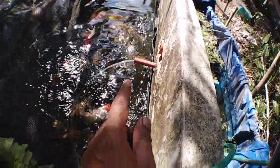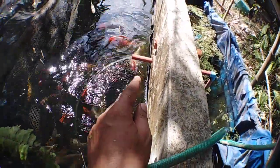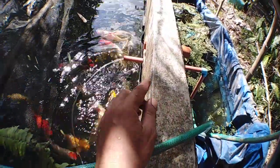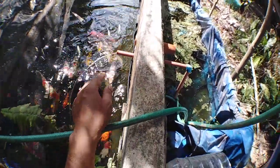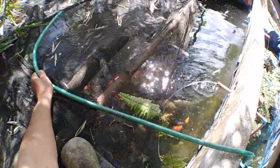That one is coming from the air lift. I'm using two pumps — that one is the air lift and then the other one is the submersible pump here.